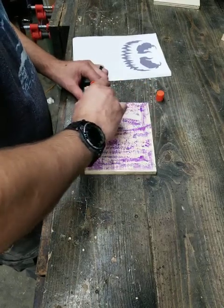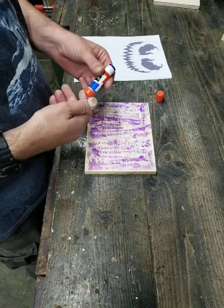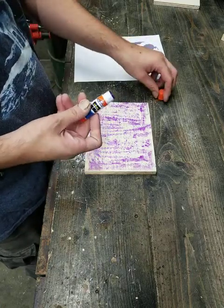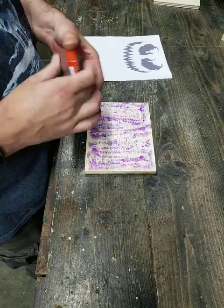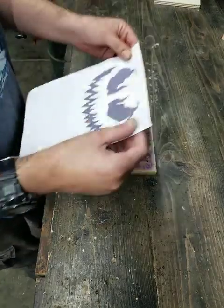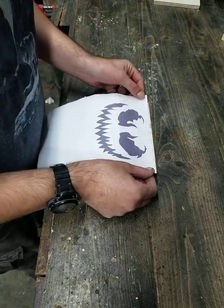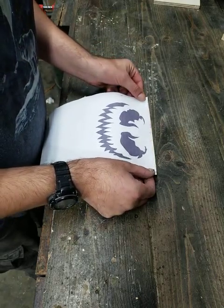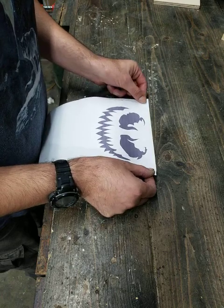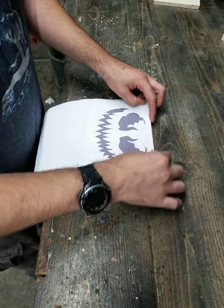After you've got the glue all the way down — it doesn't need to be perfect, doesn't really need to coat everything — but it does help. Take your silhouette, match it up to the corners or at least the top, and make sure it's flat.